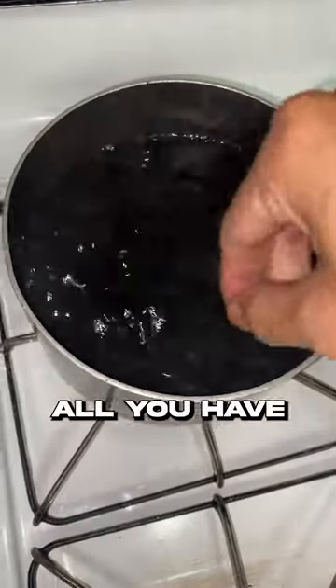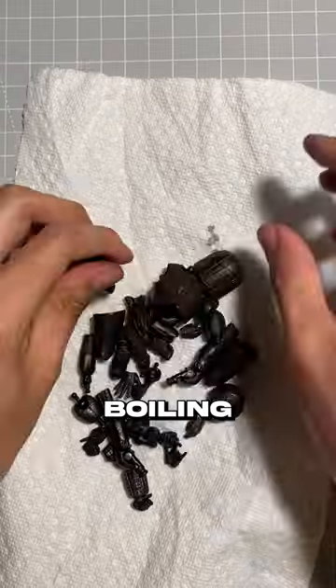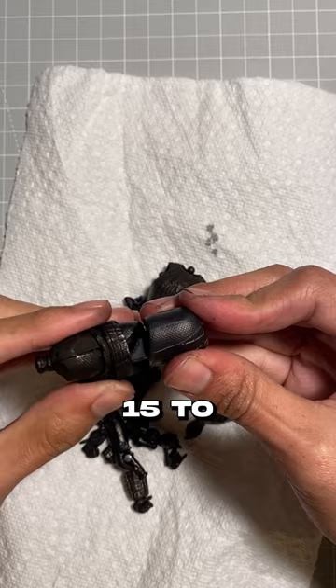I use this kind of dye, and really with dyeing, all you have to do is heat up some water, put the dye in, and then put the figure in. Just make sure it's not boiling, and make sure it's no more than 15 to 20 minutes.